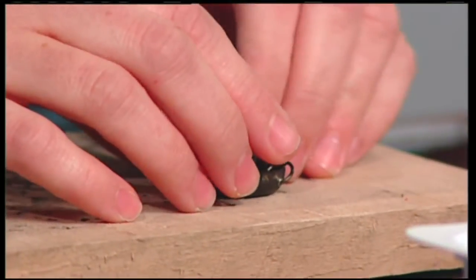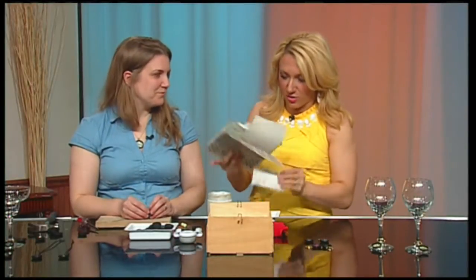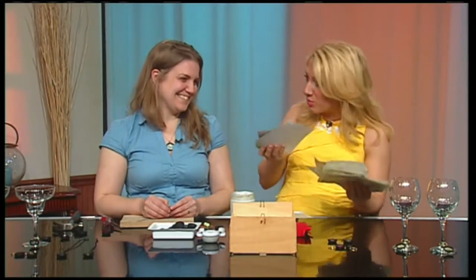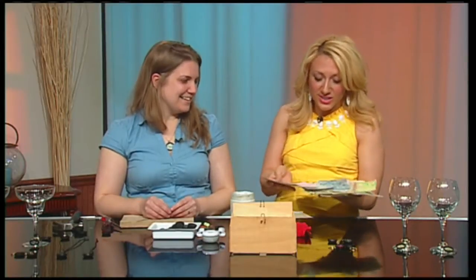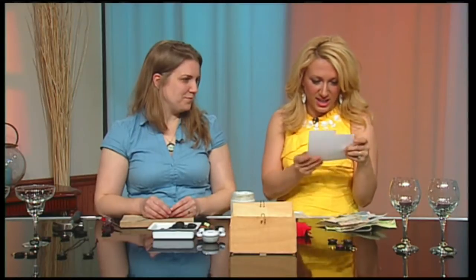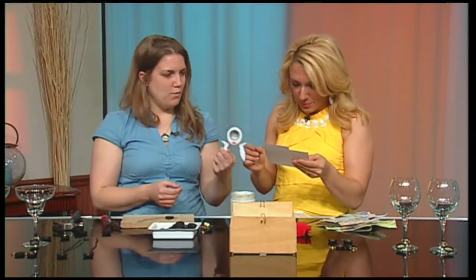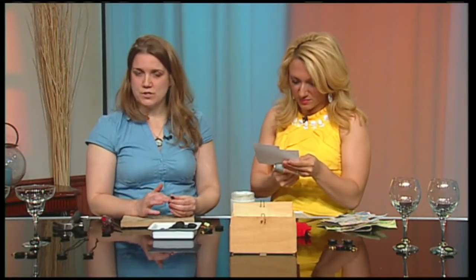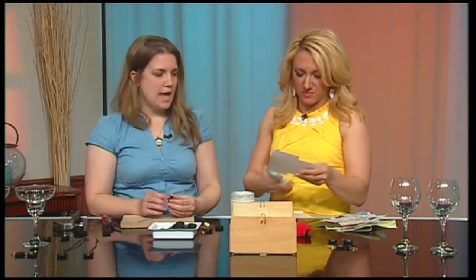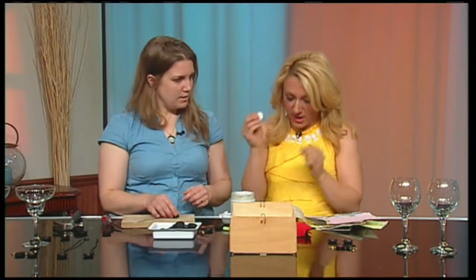Now we can start decoupaging — we have a lot of paper here and it can be anything. Save your bottle caps and every little bit of everything because it could come in handy down the road. I like this paper because it has words on it — 'fun' and 'sunshine.' We have a one-inch circle punch that fits perfectly in a bottle cap. If you don't have the punch, a quarter is the perfect size — just trace it and cut the circle out.